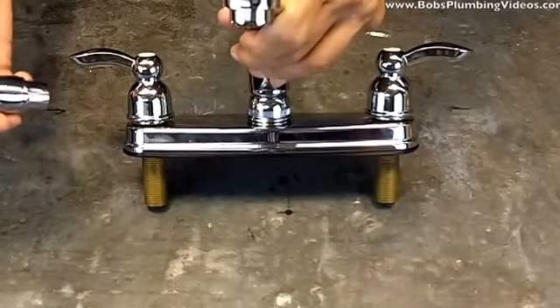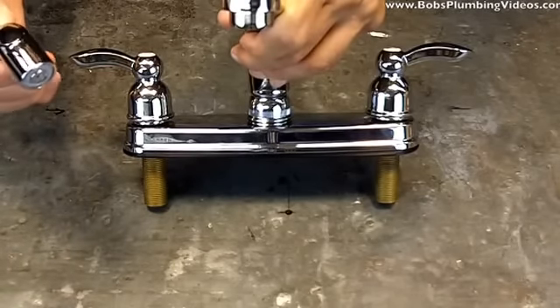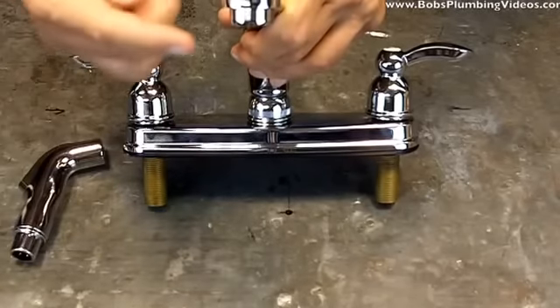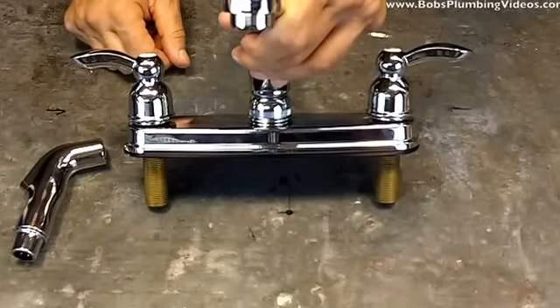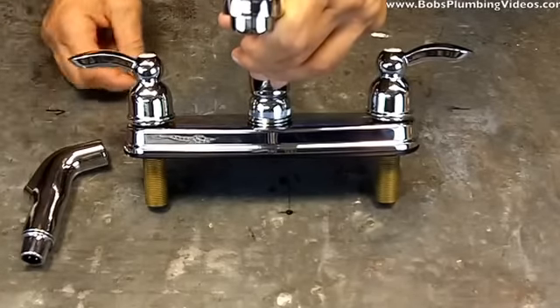What happens over time is the complaint becomes: I press the spray head and not only does the water come out of the spray head, but it continues coming out of the nozzle, and the pressure is distributed between the two — so they experience a loss of pressure.